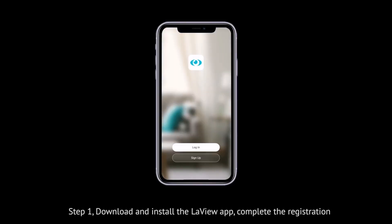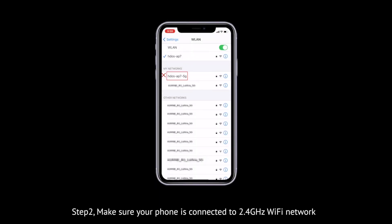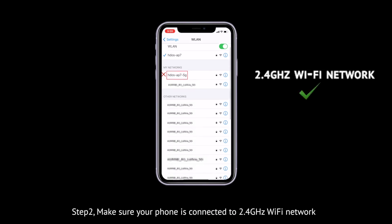Step 1: Download and install the LeVue app, then complete the registration process. Step 2: Make sure your phone is connected to a 2.4 GHz Wi-Fi network.